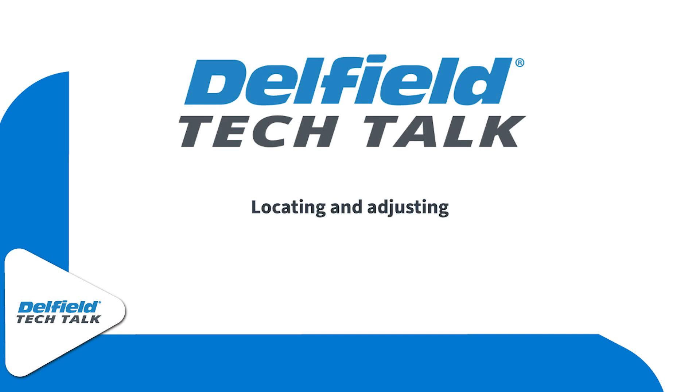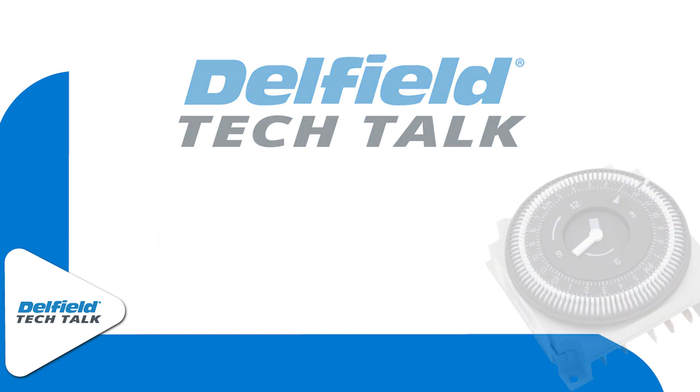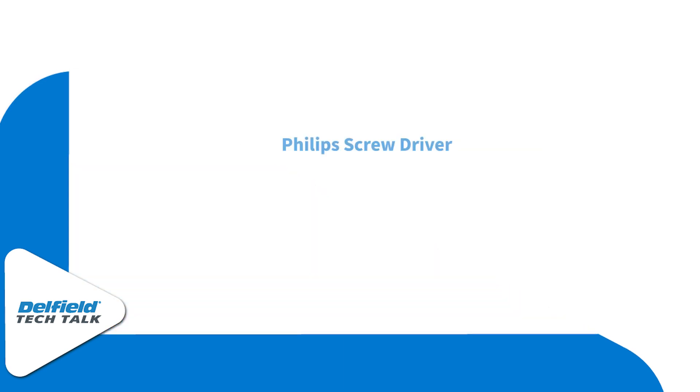Welcome to this episode of Delfield Tech Talk. Today we're going to be locating and adjusting the Delfield 24-hour rail defrost timer. To do this job, you're simply going to need just one Phillips screwdriver.